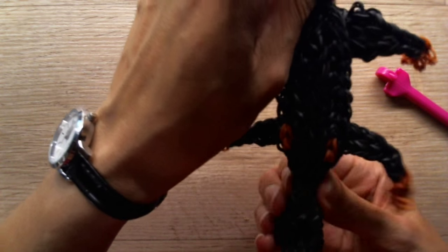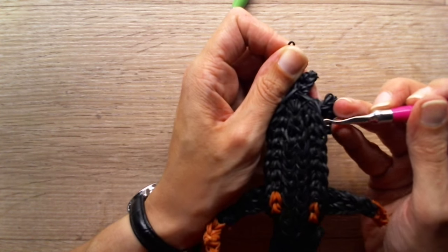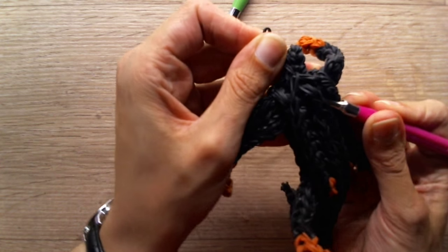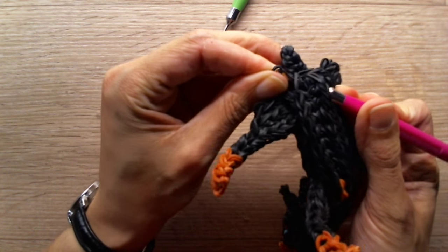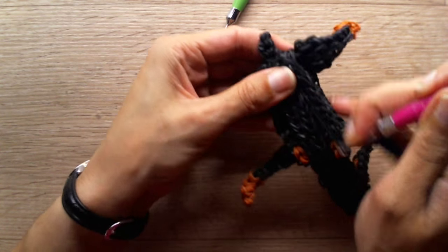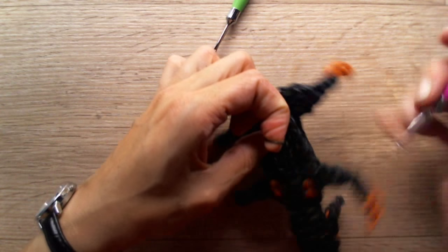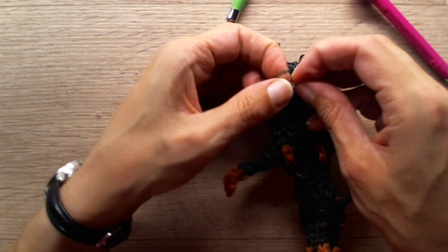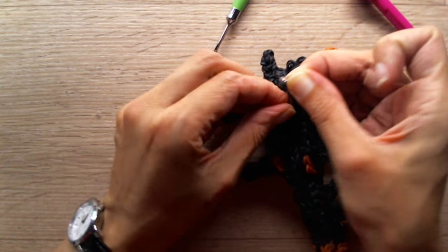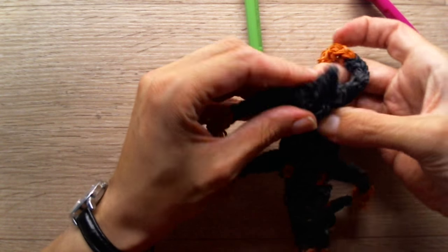Now your dog is stitched — the neck, everything. Stick your hook through the stomach here and try to reach for that single band there. Pull it through. Grab another c-clip, get it around there, and kind of stuff it into the stomach if you can — it will be hidden there.